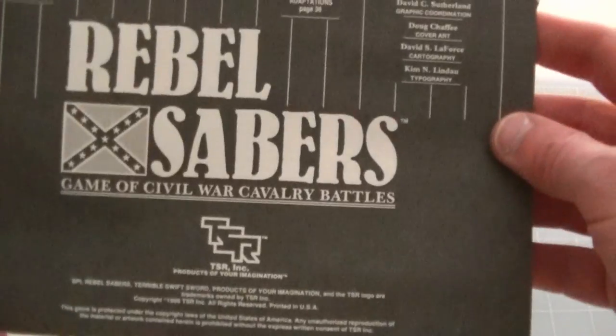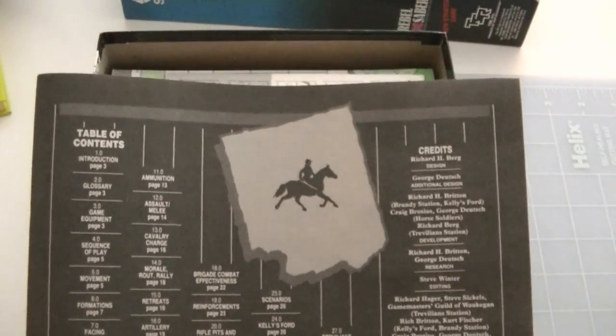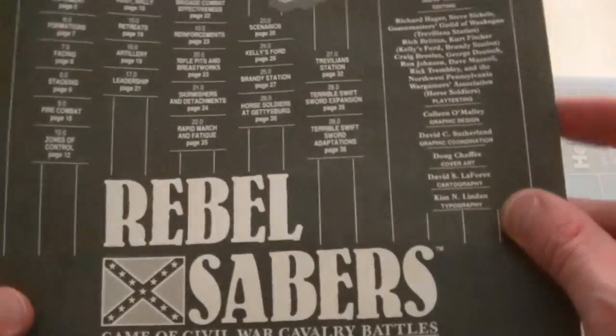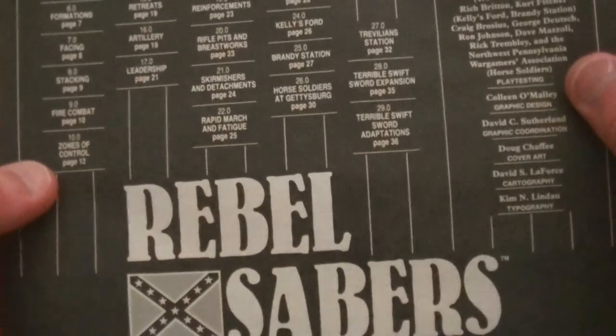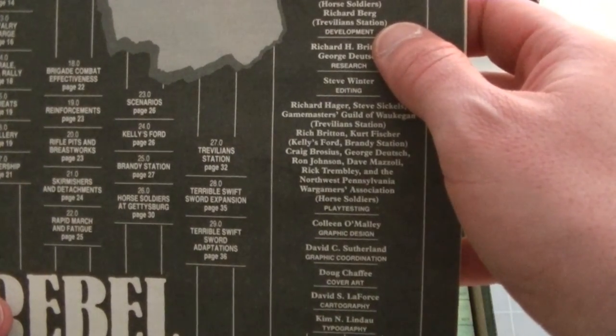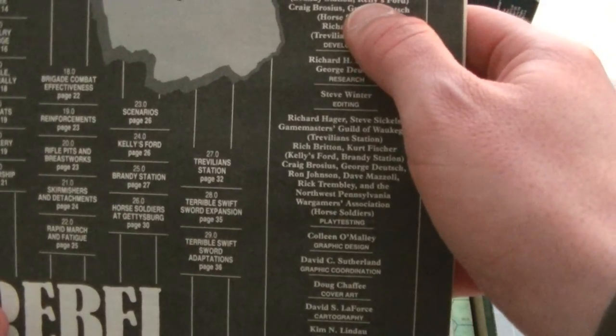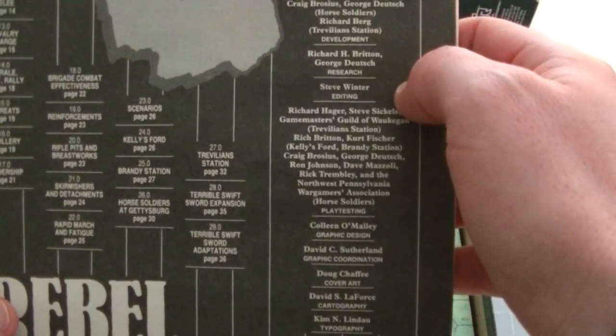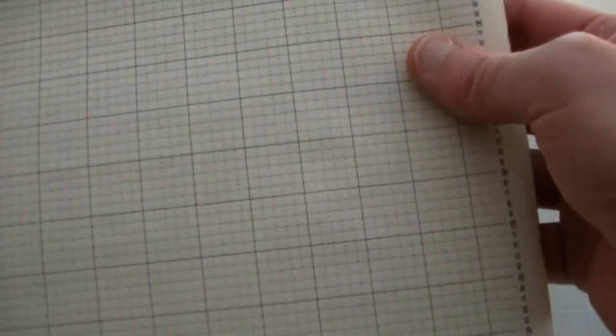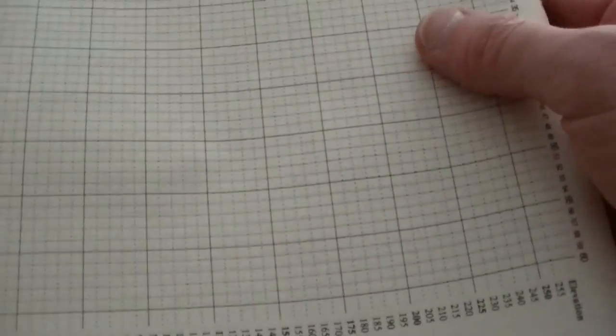Got your rules here. This is an interesting thing about the TSR era rules — they all had these black covers on them, like this dark ink. All the ones that I've seen have been that way, with the table of contents right there on the cover and sort of a weird layout. I don't know who did the development on this. Berg is listed as designer, along with a number of names — I don't recognize Richard Britton, but Richard Berg, obviously. So here's the rules. Looks totally unused, fairly thick — it's a 40-page rulebook.